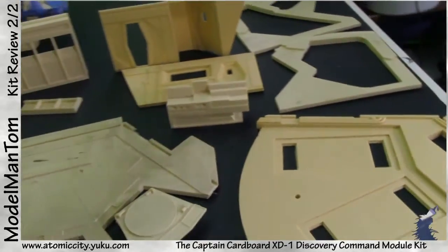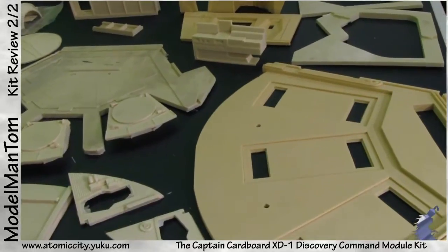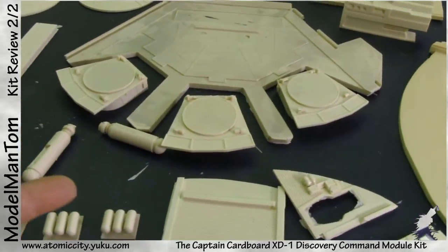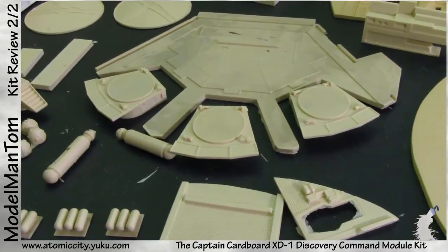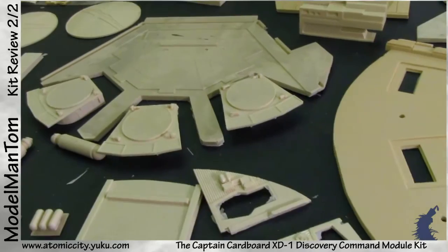That does look like a fit, doesn't it. So let me see how much of this I can put together. The pod bay — the pod pads really can't be connected to the floor, the subfloor. Well, let's take a look at it and I'll show you how it goes.